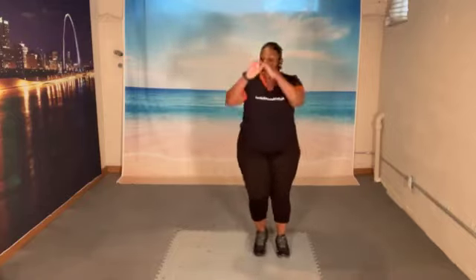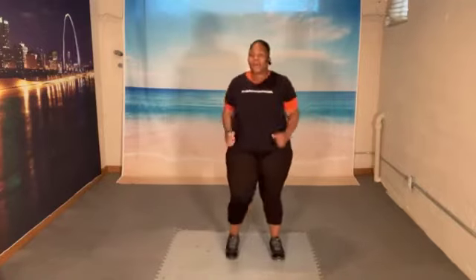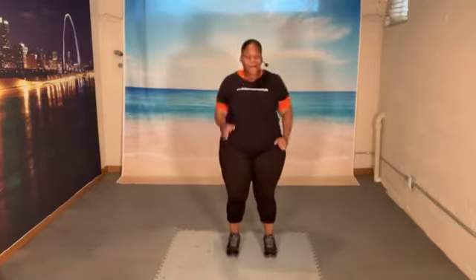1, 2, 3, 4. Rock it out. 8, 7, 6, 5, 4, 3, 2. Let's march. March. Rock it out. Let's go.